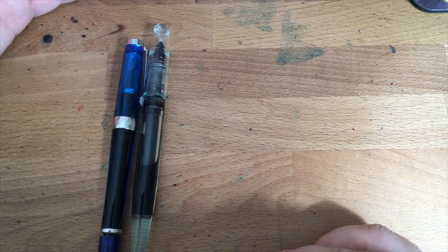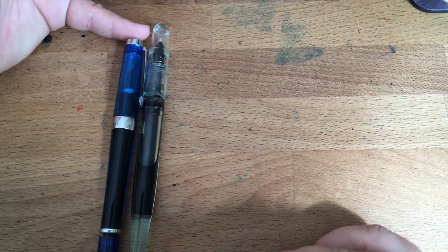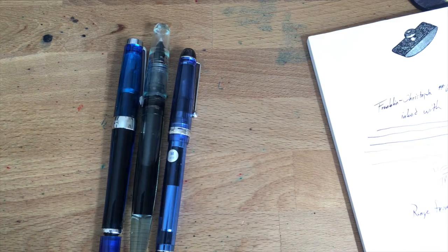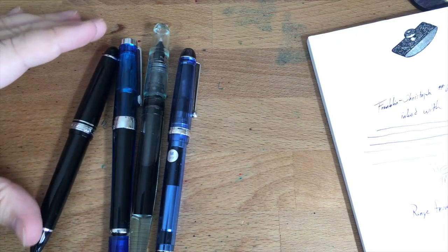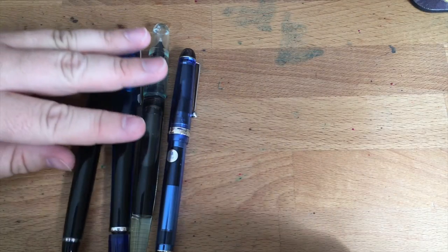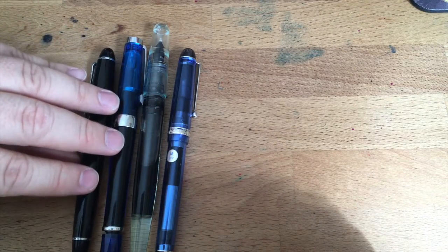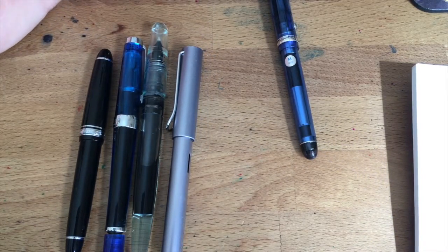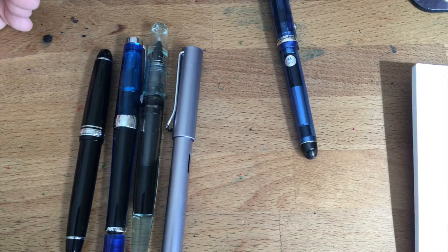Here it is next to a TWSBI 700 VAC, and you can see that the VAC is quite a bit shorter — and the VAC is generally thought to be a fairly large pen. On the other side let's put a Pilot Custom 74. Here's that Sailor 1911 Large, which I hear is about the same size as a Mont Blanc 149, though I don't have any Mont Blanc to test that. This is just by far the largest pen that I have. Here's one that a lot of people have — the Lamy All Star — which is just a little tiny thing compared to that. So yeah, not a small pen. It's a big pen. It's long.